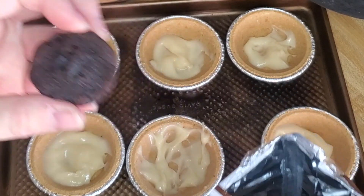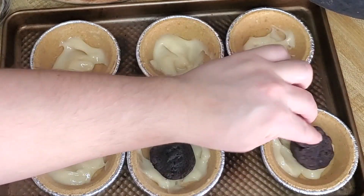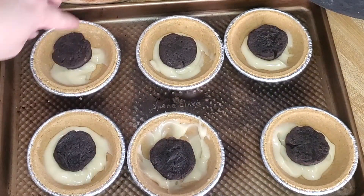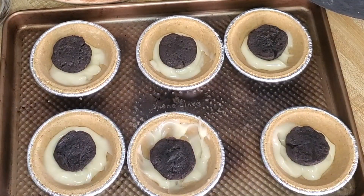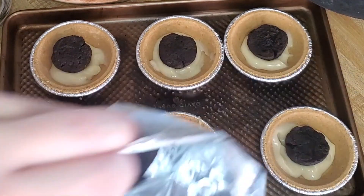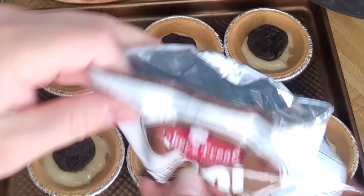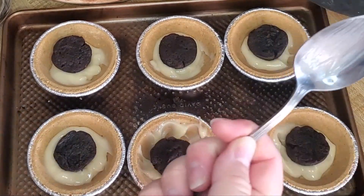Then you'll just take one of these little brownies and go ahead and push it down into the pudding. I happen to have just enough brownies for all six — and one left over to snack on. That's the best part about this — you can just snack while you're making them!